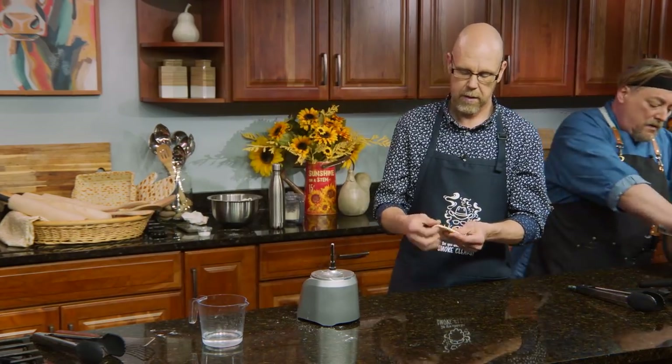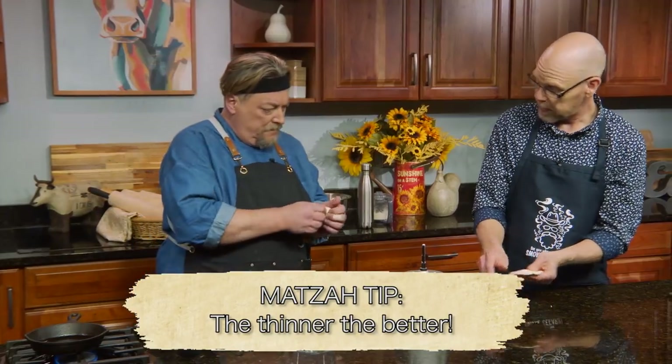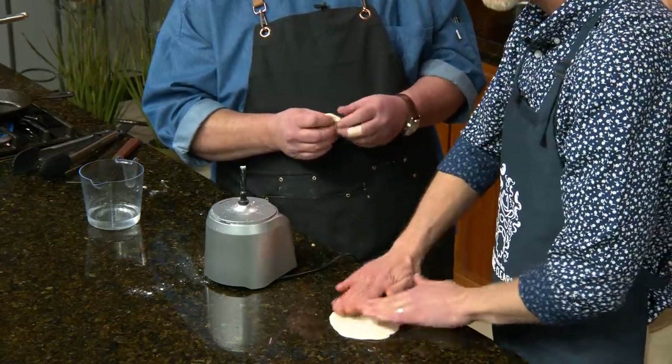Teach me how to do this right. If you were at Passover, you got a chance to do this part — right before we put it on the saj. You literally just pull it apart in your hands like that. The thinner, the better — it works better if it's thin and even. You can put it down and squash it to get a nice round shape. I think we just burned out the motor on that little thing — it was not expecting that. Let's put that in the pan right there.